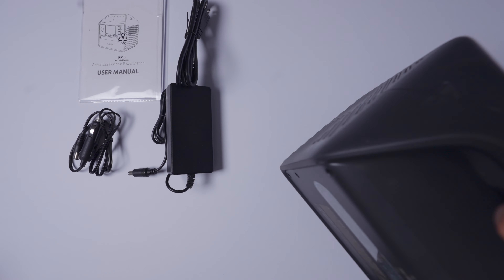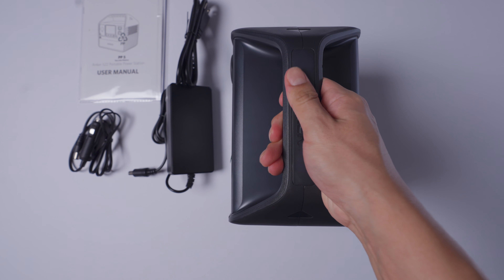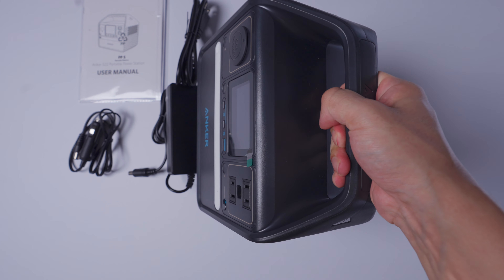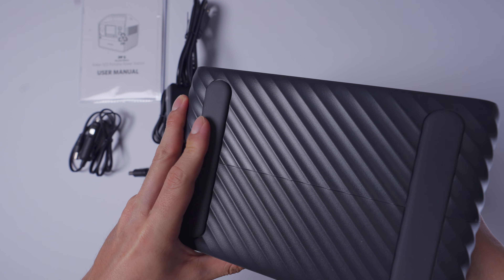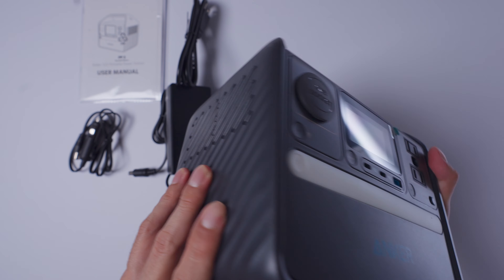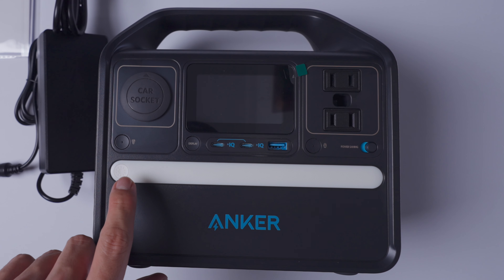It's a lot lighter than I expected. I really like this handle right here. You got the logo right on top. It's all strong plastic. On the bottom you get these rubberized feet. There's a vent on the left side and a vent on the right side.